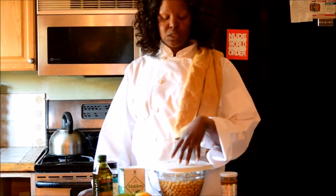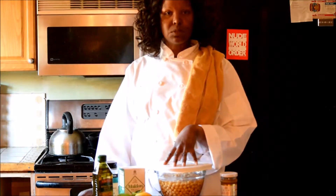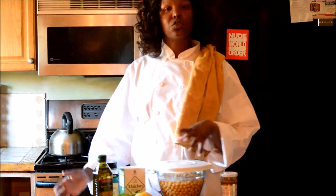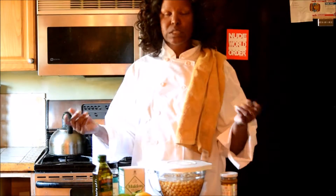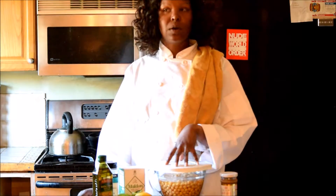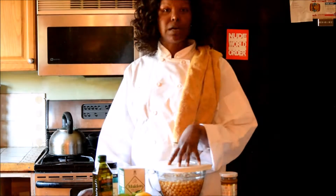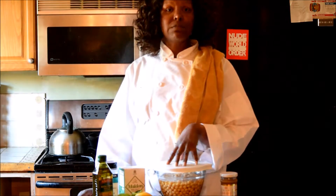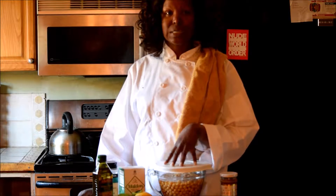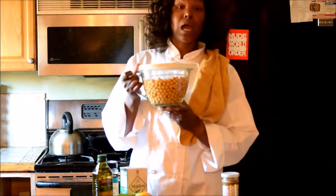We're gonna get started. I'm going to get these chickpeas, my garbanzo beans, cooking. The next step we will put everything into the food processor and get it all mixed together. It's really simple and easy, and that's why I wanted to make this video — to let you know you don't always have to run out to the store and grab a little tub of hummus. You can add your own flavors and make it to your specific taste and dietary needs.